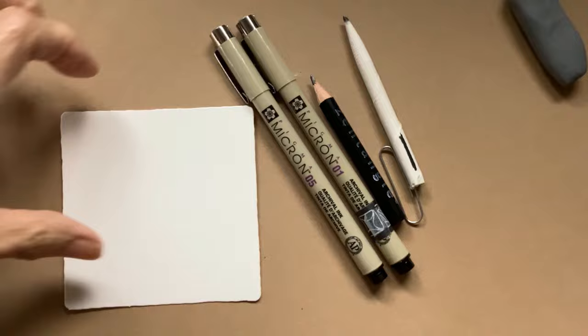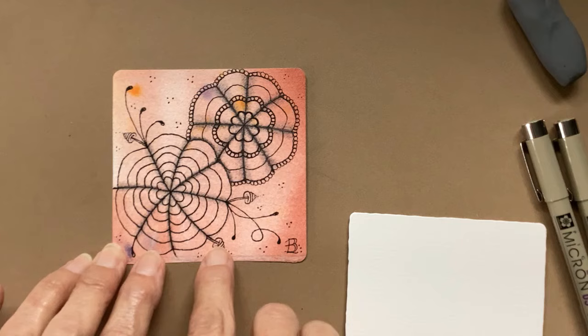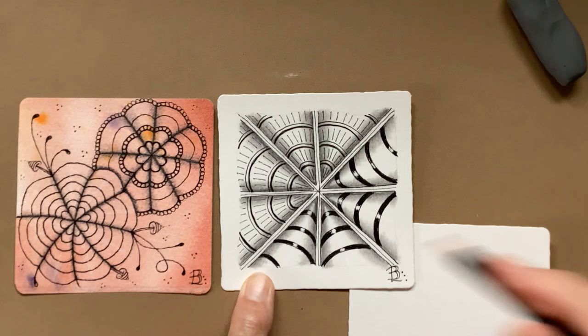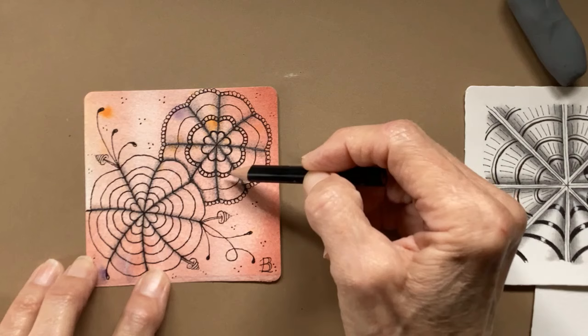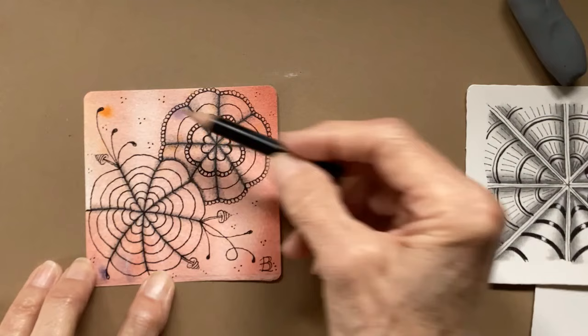I want to start by showing you how Dion can look on a tile, since we're going to do this one a little bit differently. It's so easy. This is basically the same as these patterns, except in this one, if you remember, we added an Aura inside — both of those patterns use an Aura inside. This one does not. And like I'm going to show you today, you could put patterns inside of it. I saw someone who had done this and I thought it was really pretty to put the orbs around a couple of these rings. Then I just added zinger and fescue just to kind of fill this in.